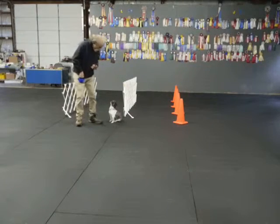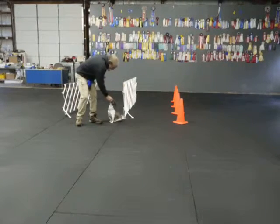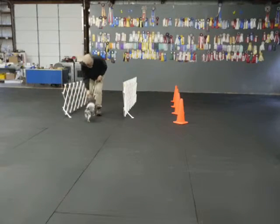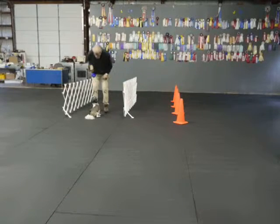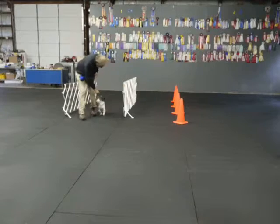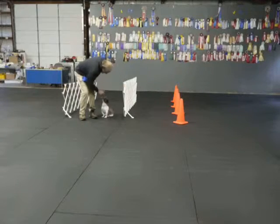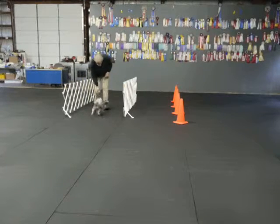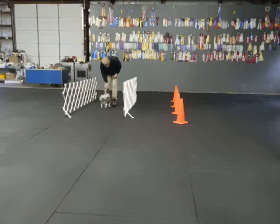Sit. Oh yes. Oh yes. Now now now. Here. Here little boy. Right. Sit. Yes, how about a right finish? Mushu, right. Come on, sit. Yes, baby boy. Heel. Here. Sit. Now. Sit.